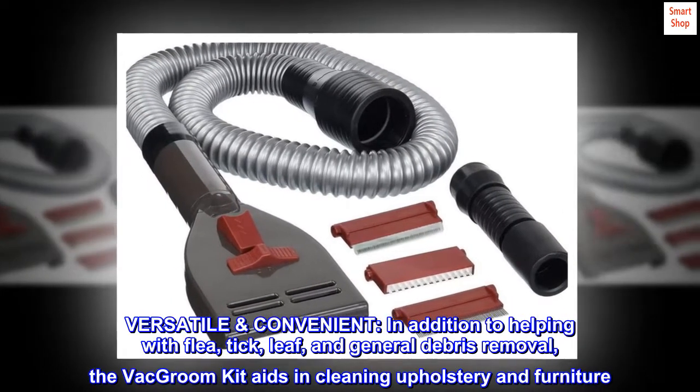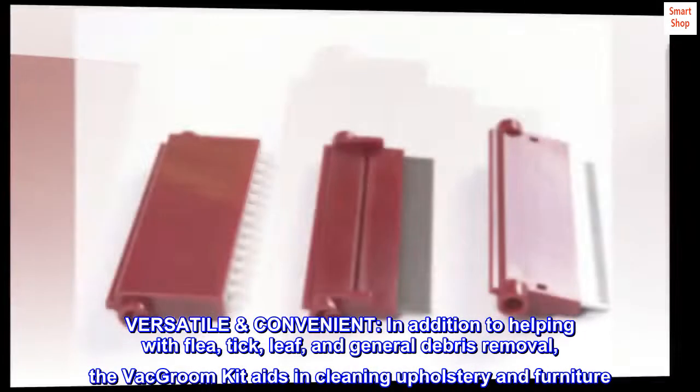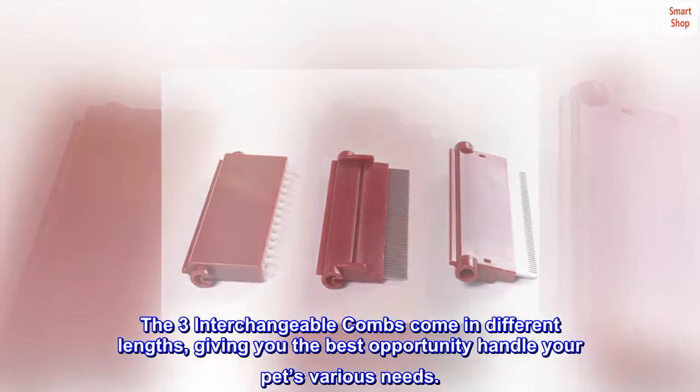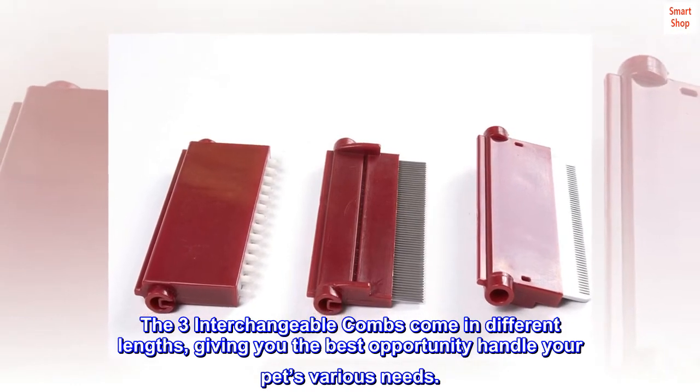Versatile and convenient. In addition to helping with flea, tick, leaf, and general debris removal, the VacGroom kit aids in cleaning upholstery and furniture. The three interchangeable combs come in different lengths, giving you the best opportunity to handle your pet's various needs.